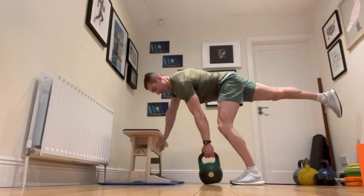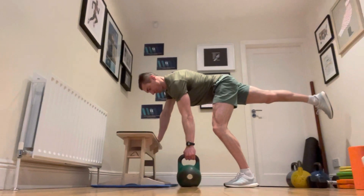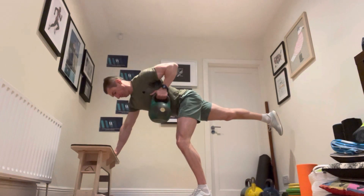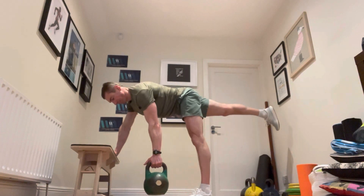Here we're going to have left leg down on the ground, pull with the left hand, and the right leg is extended and the right hand stays on the bench or support surface. Back straight, chest up, make sure you pull to the side of the chest. We're going to keep that support leg that's on the ground bent and the other leg pretty straight, and just make sure that you're pulling right into the side of the chest.